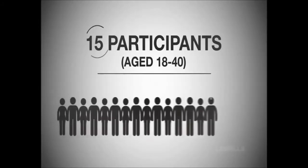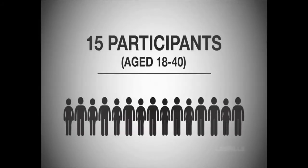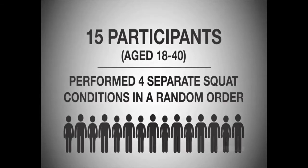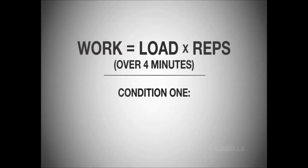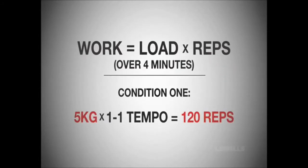The existing disagreement between training methods led us to put weight and speed in Body Pump squats to the test. We took 15 participants between the ages of 18 and 40 and had them perform 4 separate squat conditions in a random order. Each condition was devised to produce the same amount of work for 4 minutes. In condition 1, they lifted a 5kg weight at a contraction speed of 1 second — that's 120 repetitions in total.